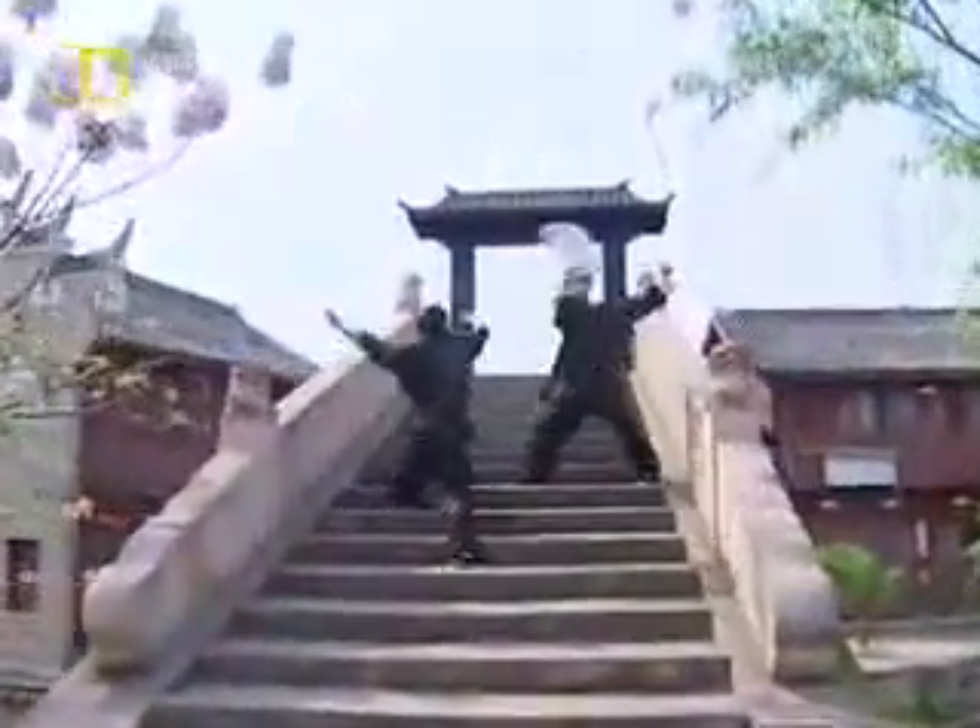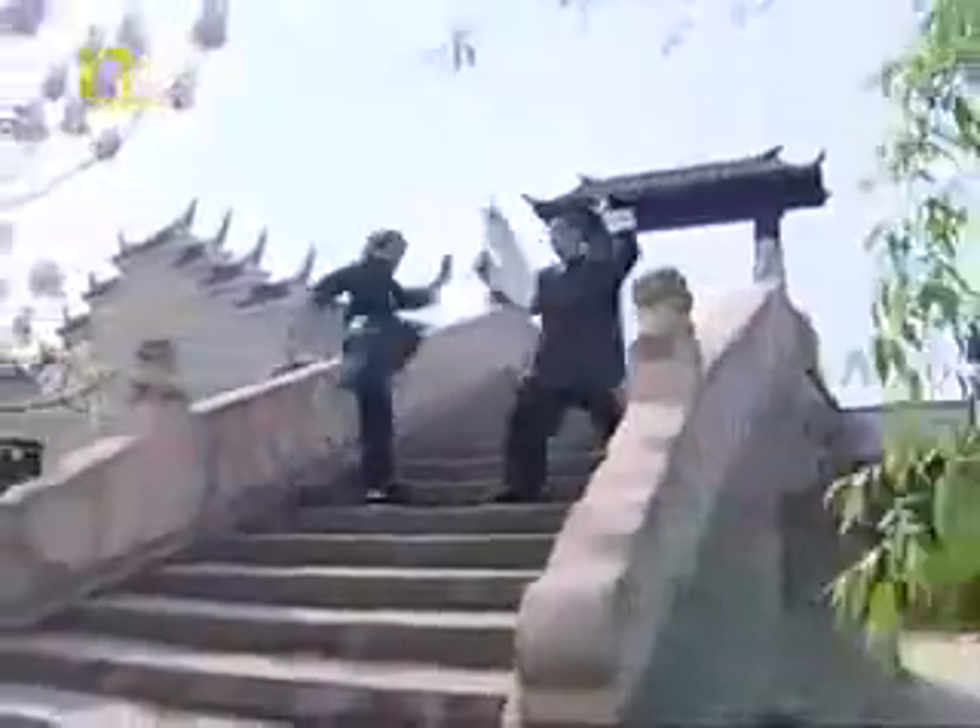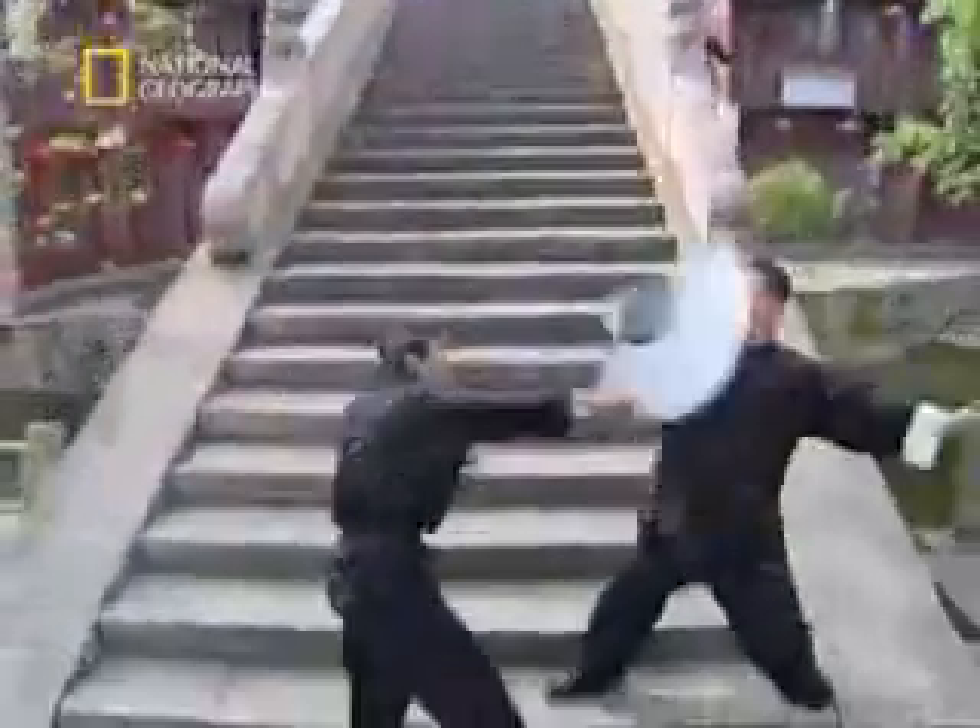Fans could be turned into an effective concealed weapon, able to be taken into places where more obvious weapons could not. Assassins had special fans with razor-sharp blades that could slice as well as a knife.